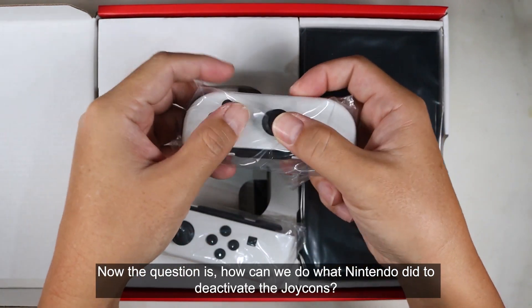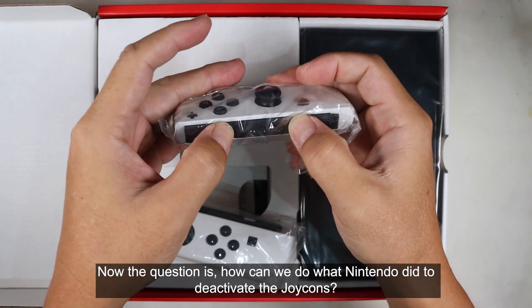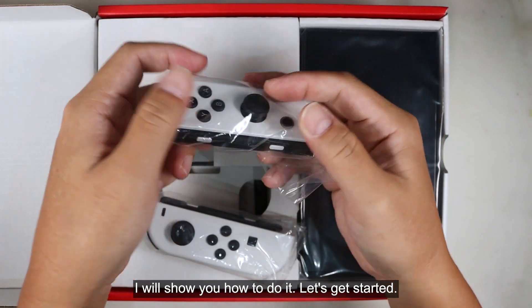Now the question is: how can we do what Nintendo did to deactivate the Joy-Cons? I will show you how to do it. Let's get started.